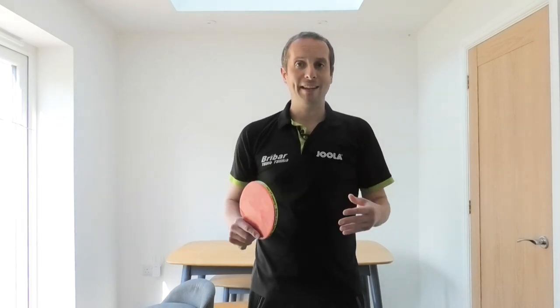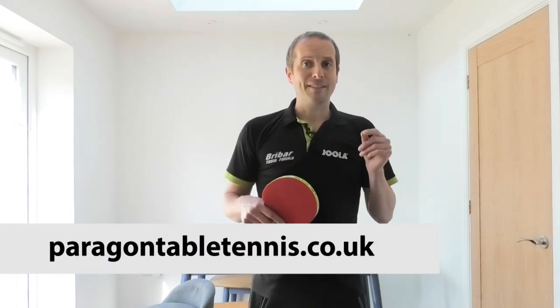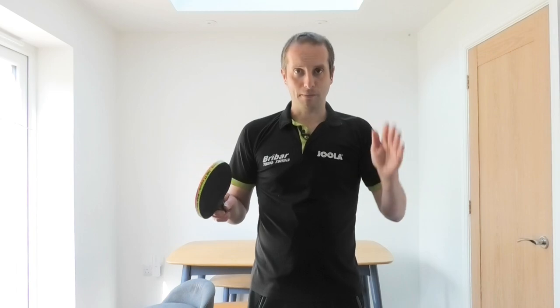Thank you very much for watching, and a big thank you to Ferenc for sharing his tips on how to improve your backhand flick. If you want to find out more information about Ferenc and his coaching services, go to Ferenc's website at paragontabletennis.co.uk. I'll have more videos coming up soon, so I'll see you then. Bye bye.